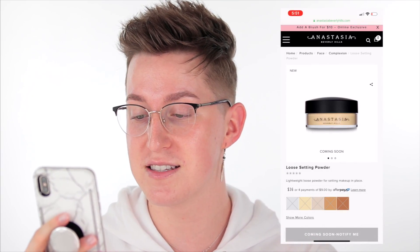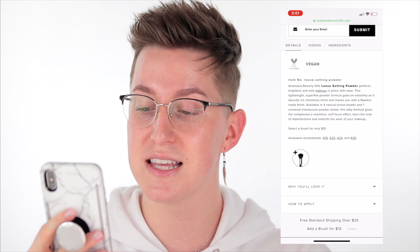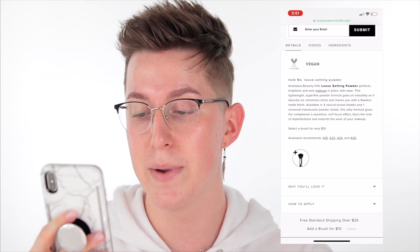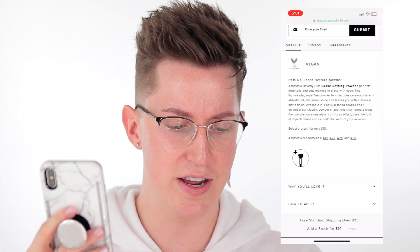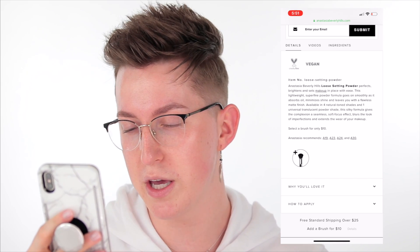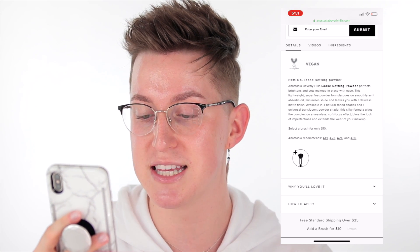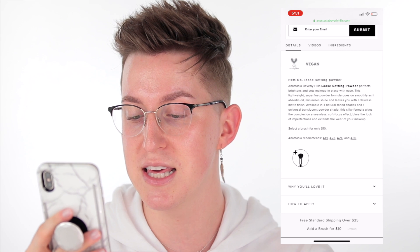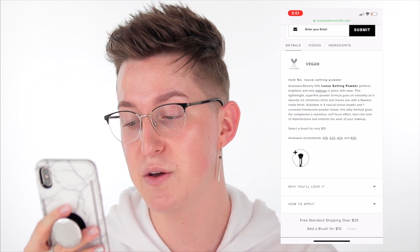On the website it says: the Anastasia Beverly Hills loose setting powder perfects, brightens, and sets makeup in place with ease. This lightweight superfine powder formula goes on smoothly as it absorbs oil, minimizes shine, and leaves you with a flawless matte finish — which is interesting because the foundation is all about being dewy. Available in four natural-toned shades and one universal translucent powder shade, this silky formula gives the complexion a seamless soft-focus effect, blurs imperfections, and extends the wear of your makeup. The packaging is very basic with the ABH logo.